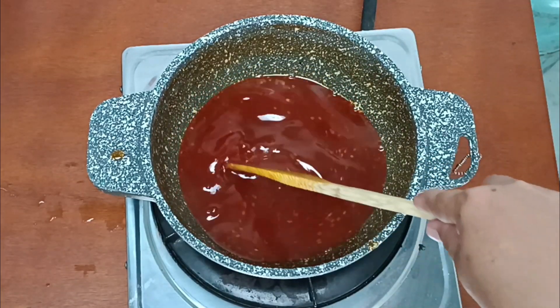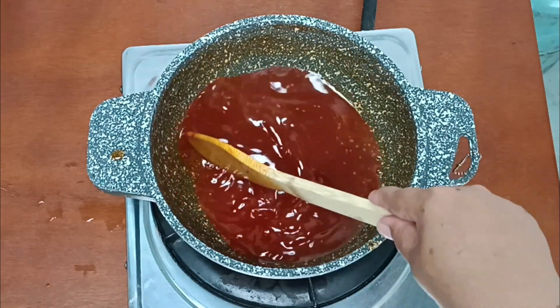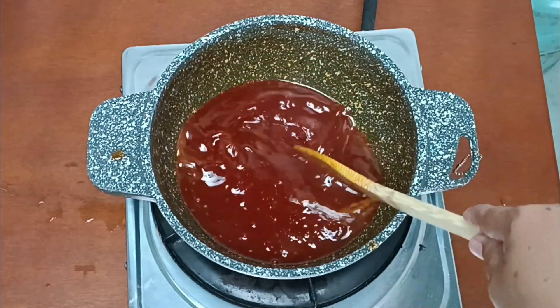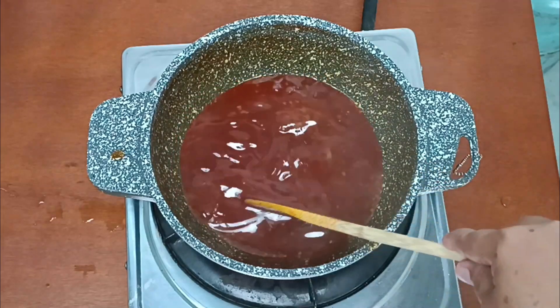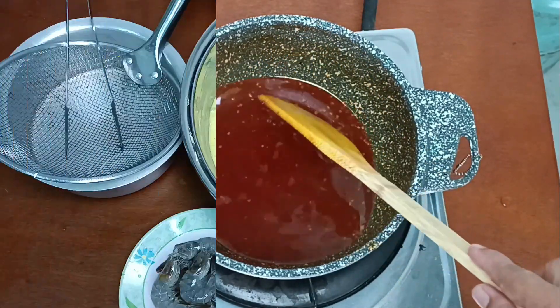Sos cucur udang ni boleh dimakan dengan popia pun boleh, beropok pun boleh. Bila dah jernih macam ni, nanti bila sejuk dia akan jadi pekat ya.